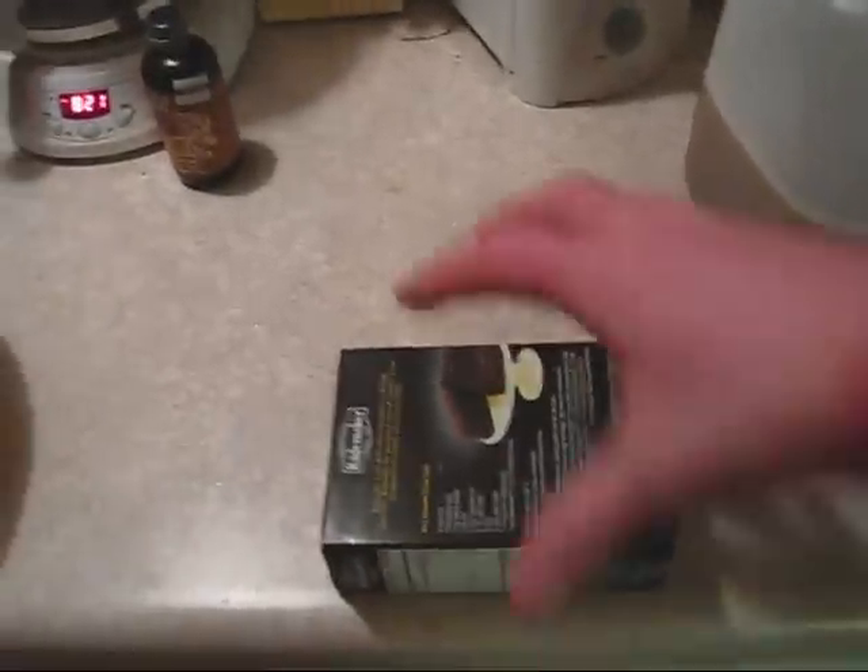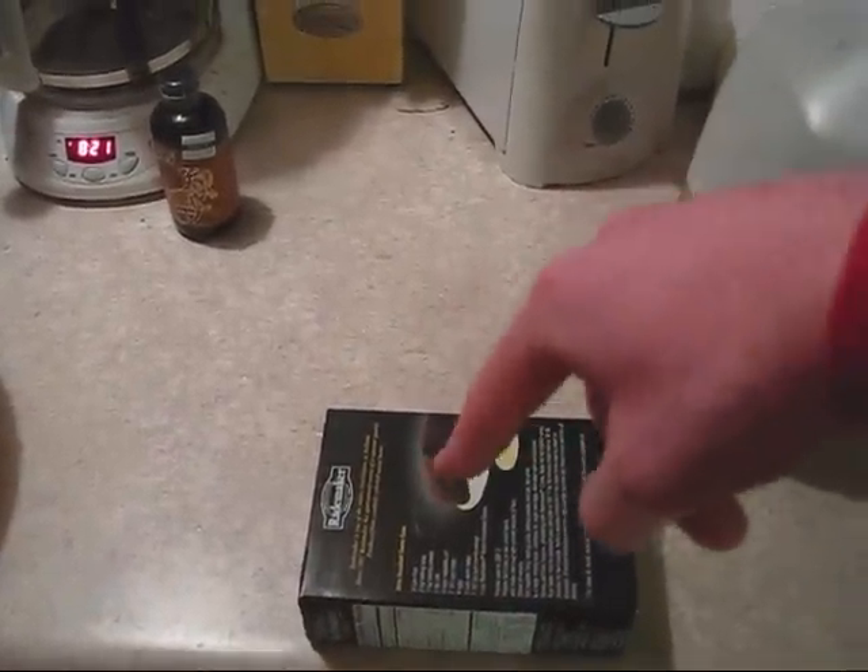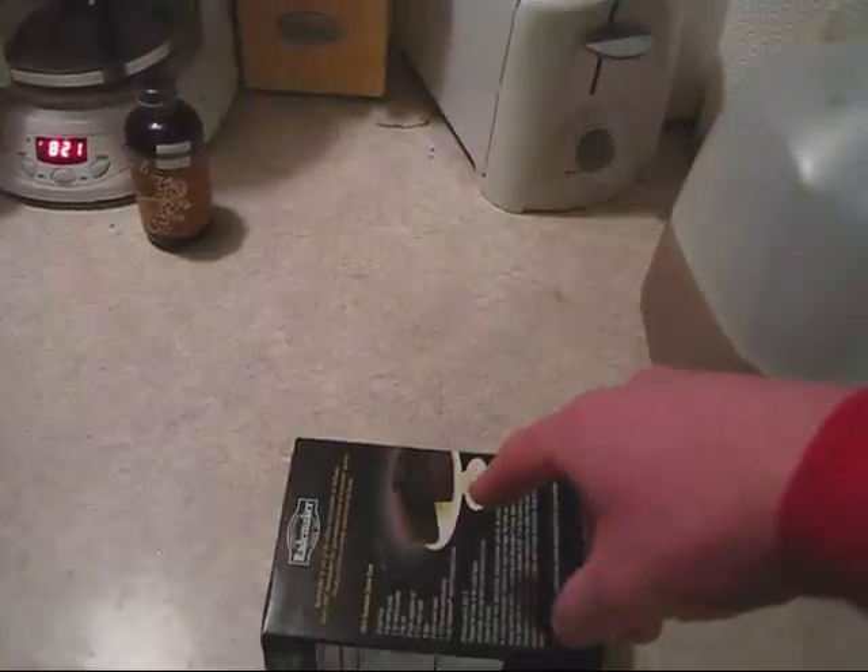A lot of guys use what's called a stir plate — essentially a box that has something inside that spins, like a magnetic wheel. You put a flask or a glass bottle on top of the stir plate, and put a stir bar inside — it's actually just a piece of magnet. As it connects to the magnetic revolving wheel on the stir plate, it causes the stir bar to spin around inside the flask, keeping your yeast stirring. The idea is that constant agitation aids in the growth of yeast.